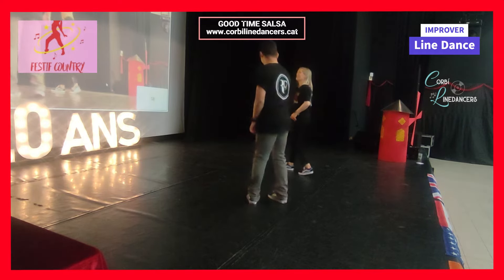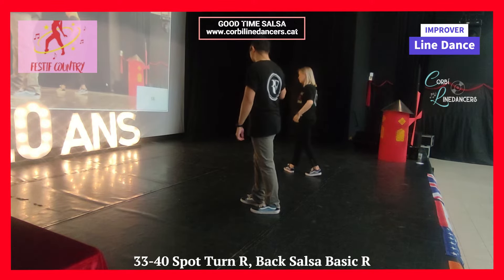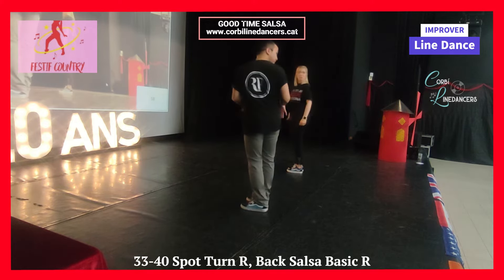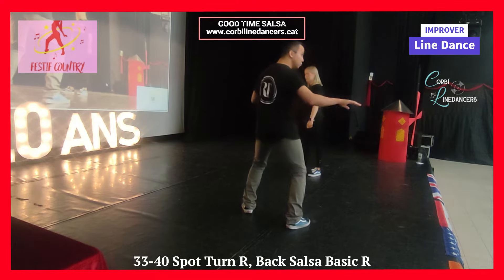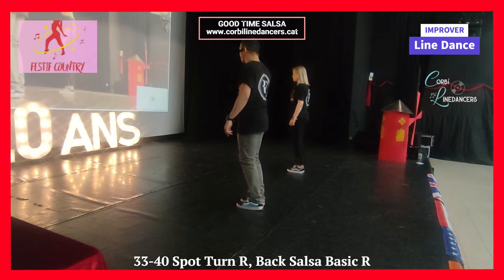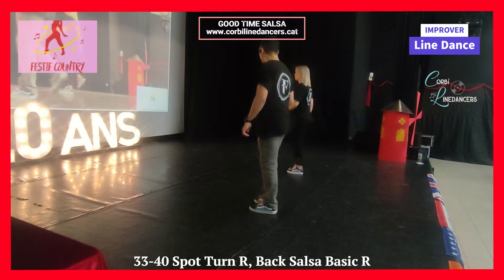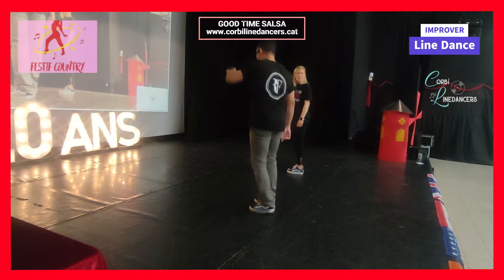Now, either you do a basic again — that's the easy version, just basic back again. Or for the difficult version, you're going to do a pivot turn. Watch: chase turn, half mambo, and together. You're going to do a pivot turn — step, back, with a mambo step.